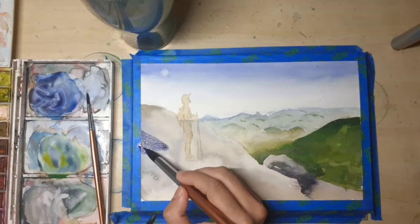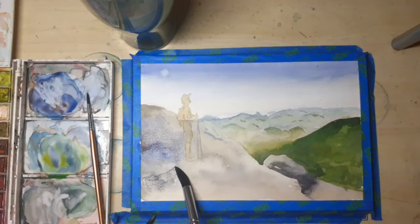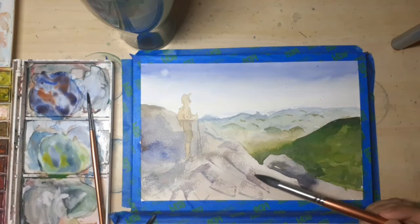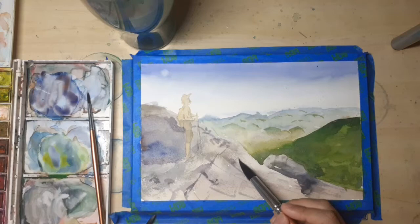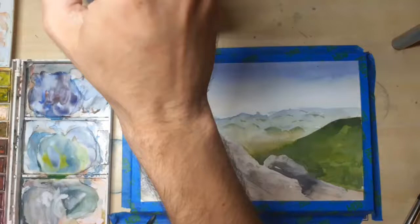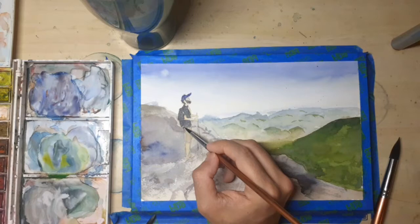I'm starting to add the darker tones, beginning with blue to show where the bigger shadows are going to be. As you see, I'll mix the blue with some burnt sienna to create grays. I'm using a dry brush technique here because the rock the hiker is standing on is actually beautiful granite — one of those rocks you can spend a lot of time looking at. Its base color ranges all the way from beautiful pink to a soothing blue, and using dry brush techniques and mixing different colors really helps capture that complexity.